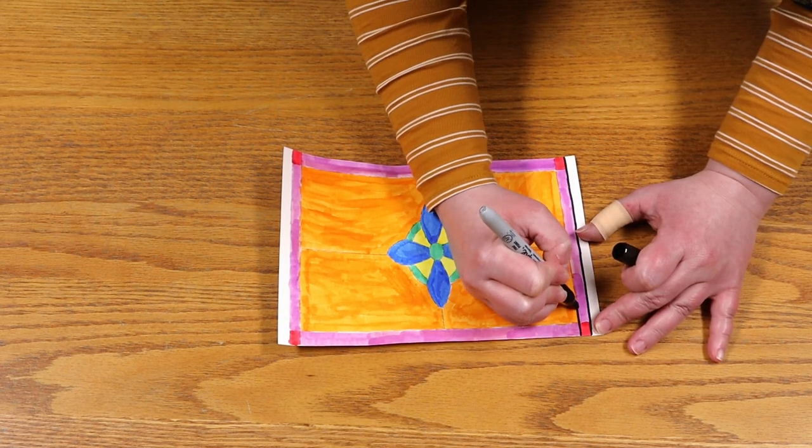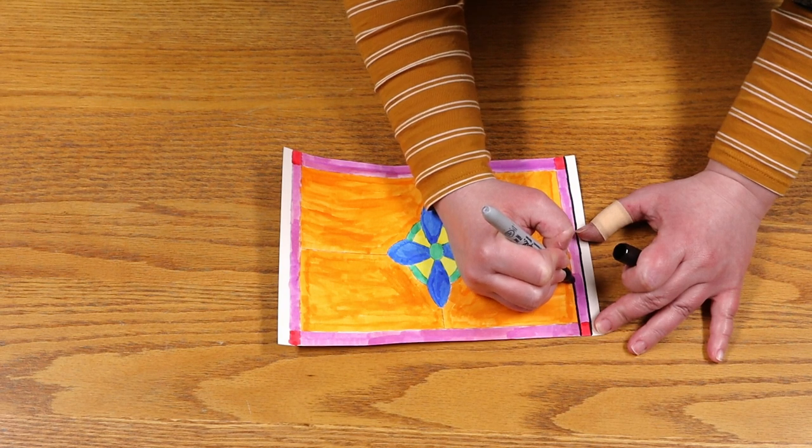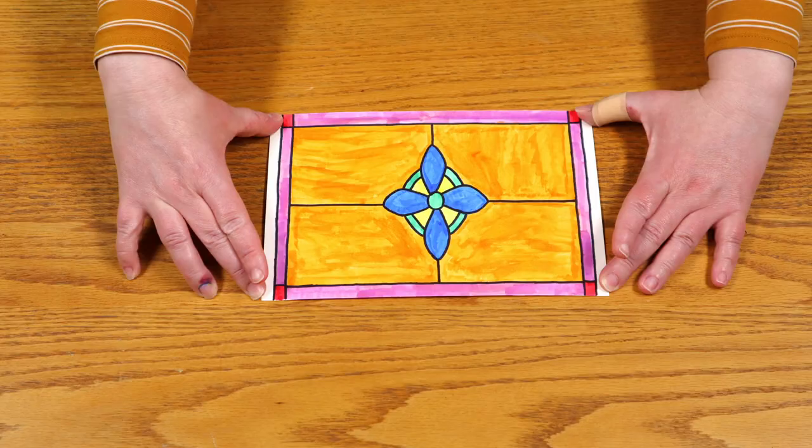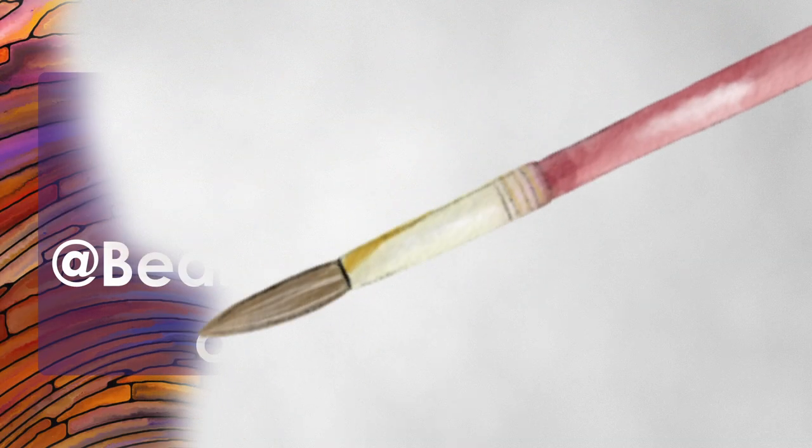If you want the colors to be darker, go back over the section with another layer or two. Make sure the image is dry before adding more color. Once you're satisfied with all the colors, your painting is ready. Feel free to share pictures of your painting by tagging us on Facebook.